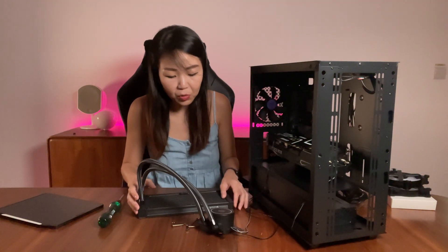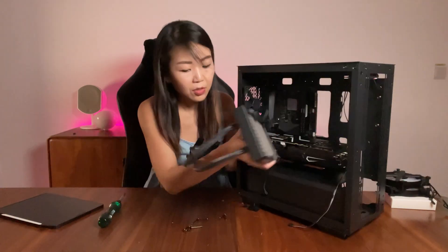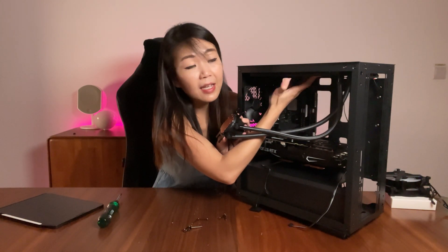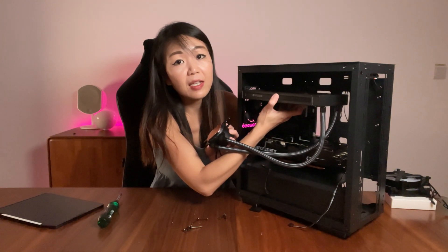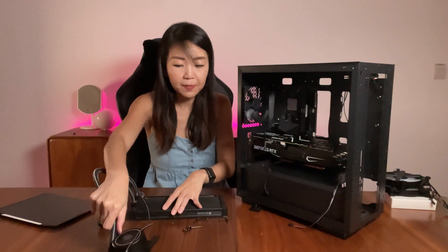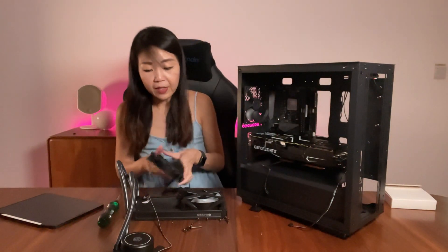Before installing the fans, since they come with all their wiring, make sure the wiring goes out of your way after you've installed the AIO cooler to make cable management easier. For mounting the AIO on the top, take note of the radiator orientation — the front-facing portion should face forward. When mounting the fans on the radiator, orientate them so the cables face the back of the case for easier cable management.